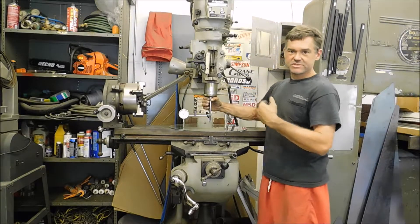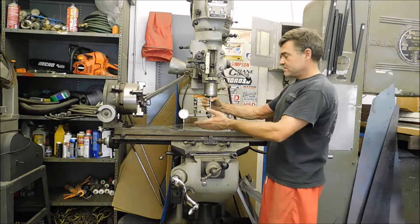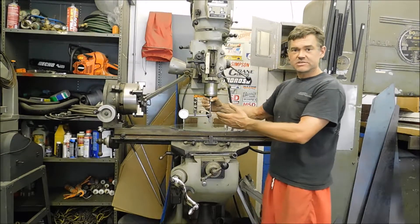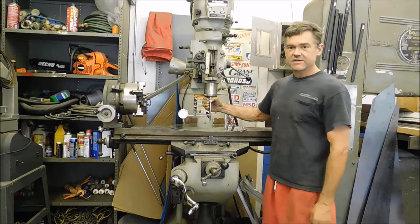It's much easier for me to adjust it this way since I have a 14-inch length that I'm dealing with, both front to back and left to right. My accuracy is going to be much better than when I was trying to do it before, just skipping around and moving the dial indicator around.